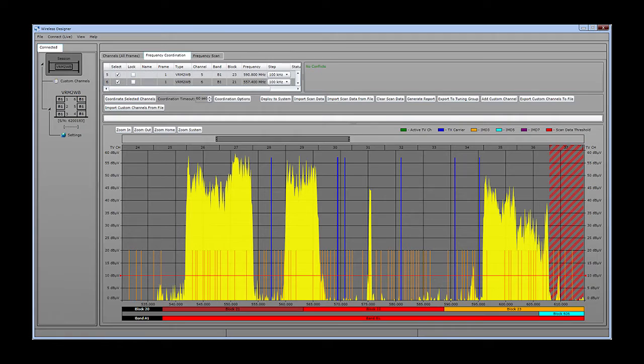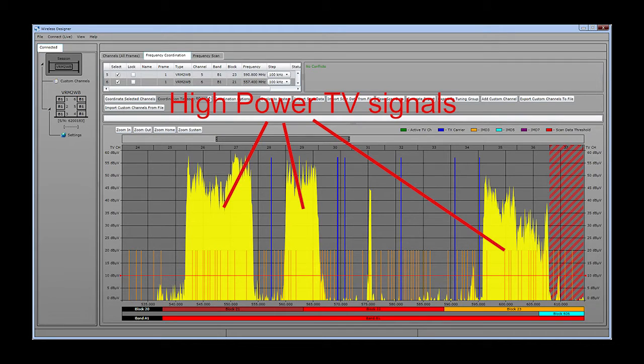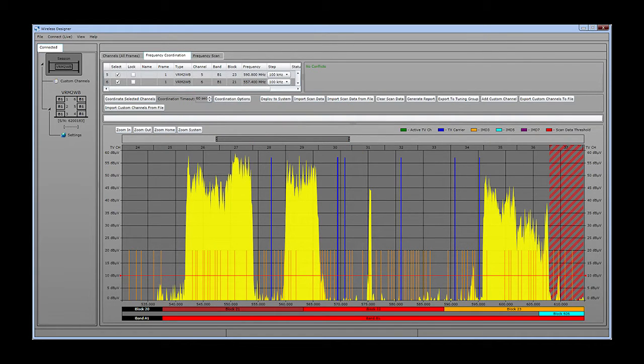This is a graphical view of a scan of the B1 band using a software-based spectrum analyzer. The strong signals shown in yellow are active television broadcasts. What we are looking for are the gaps in between the strong signals where there is little to no RF activity. This is where we will find clear operating frequencies. The LR receiver includes a spectrum scanning function that gives you a graphical view across its tuning range in a similar fashion.